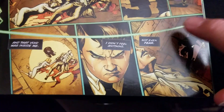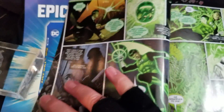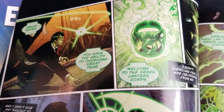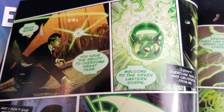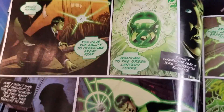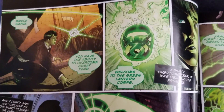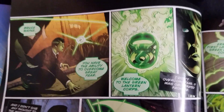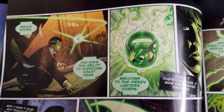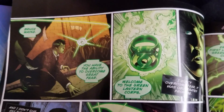Once we hit that beat, we see a green streak zip across the paneling. Immediately we see Bruce Wayne, and the ring says: 'You have the ability to overcome great fear. Welcome to the Green Lanterns Corps.' This panel reminds me of Blackest Night, when the rings start recruiting other people around the world to take out the Black Lanterns — the yellow ring actually seeks out Batman and says, 'You have the ability to instill great fear.' But he shrugs the ring off. I kind of like that throwback.